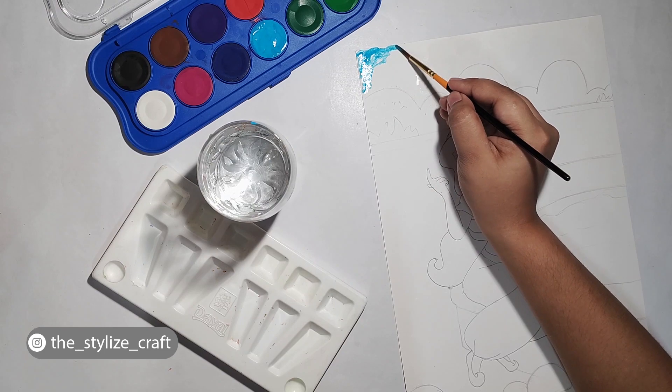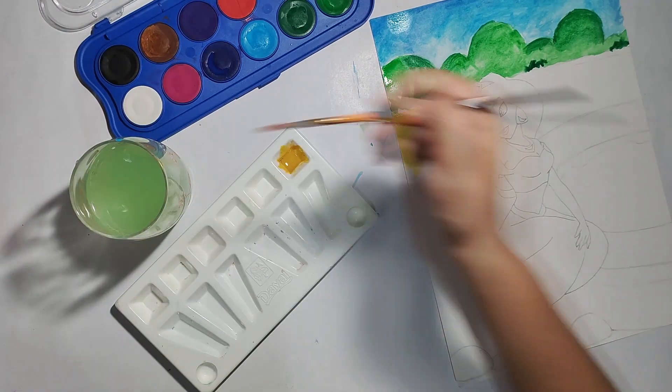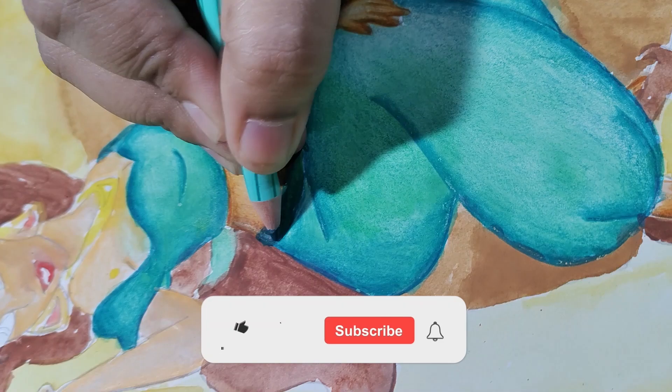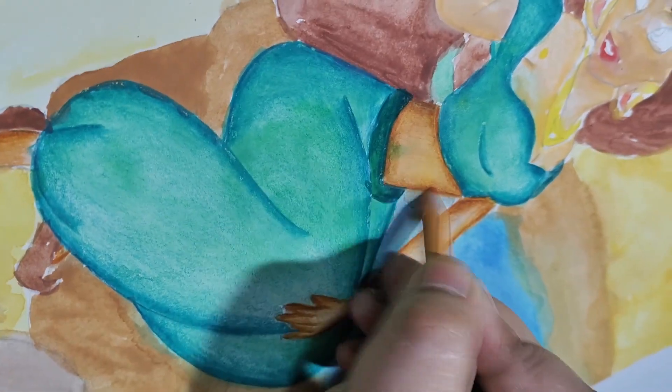Today's video is basically an art challenge that I gave Ratip Priya. I thought it was interesting and I hadn't done anything like that before, so I thought why not attempt it? I will be coloring a children's coloring book with mixed media. Let's start the video.